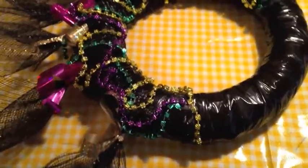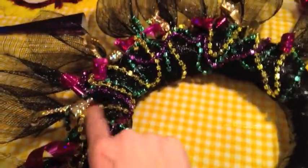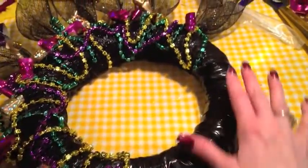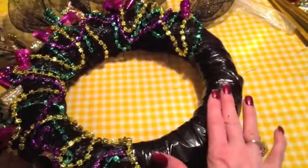I cut the necklaces apart and just spot-glued them in a zigzag all the way around about three-fourths of the wreath. Now I'm going to try to place my horns and my mask somewhere in this area.